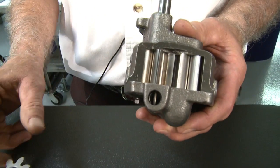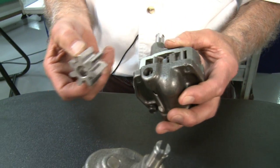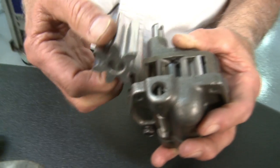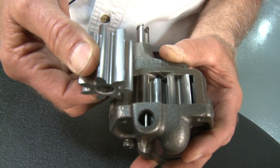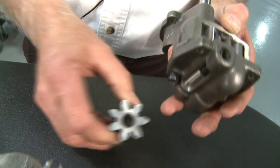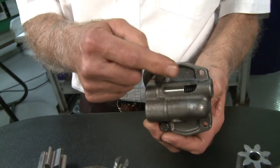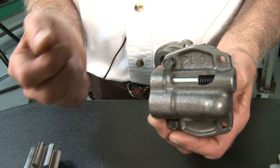The answer is absolutely not. A standard volume pump has a standard volume gear — you need a high volume pump with a high volume gear, which is a bigger gear. The only thing you can do to this pump is change the spring to change the pressure setting higher or lower.